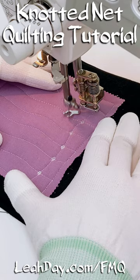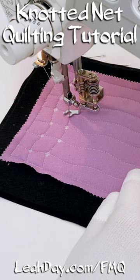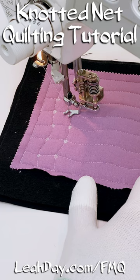So that's the idea behind the design. Where do you plan to quilt it? Come and find more videos on my website leahday.com/fmq.